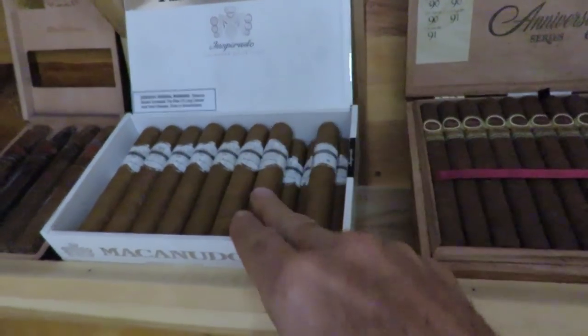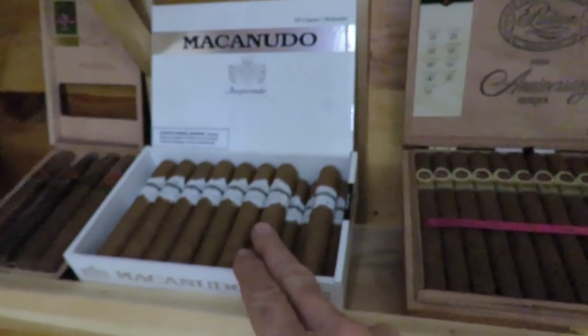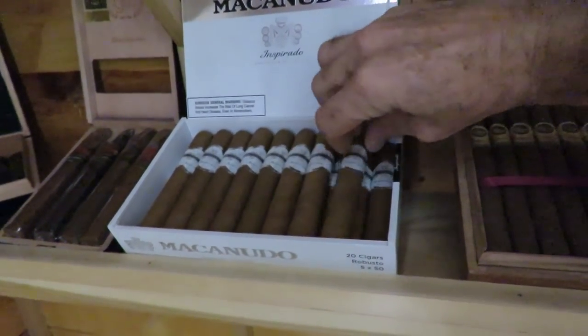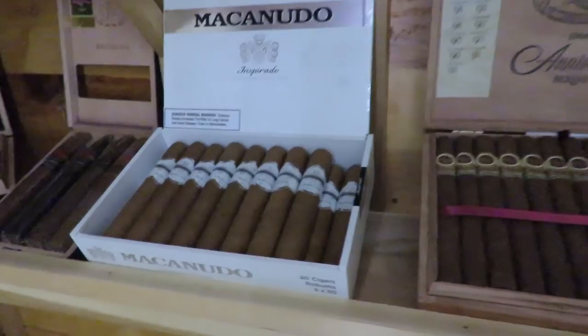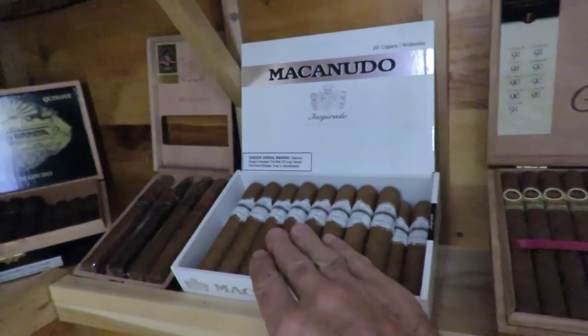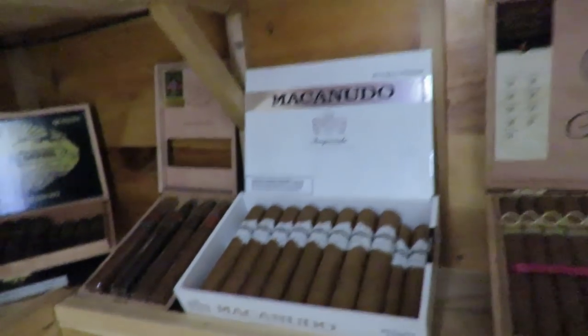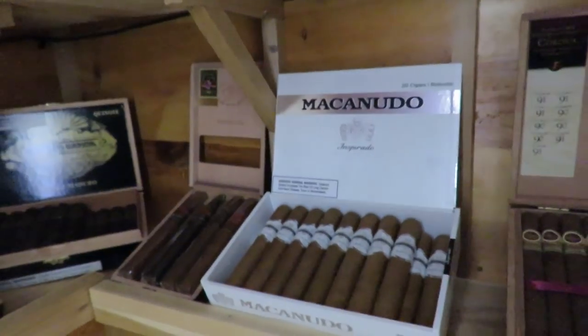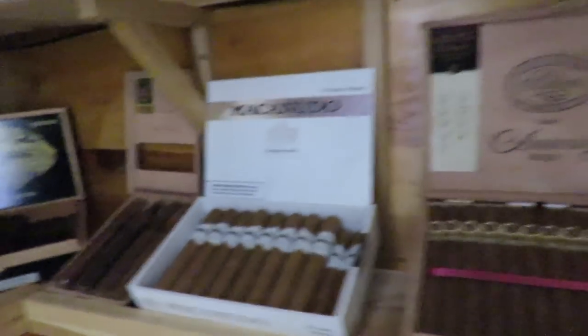These here are Macanudo Inspirado Whites. I enjoy those with a cup of coffee in the morning — I like having some morning cigars around. They're very creamy and very good. Keep in mind I smoke two to three cigars a day, so I need to have some that are not terribly expensive. That's what I do with a lot of the ones on the top shelf, which we'll show last.